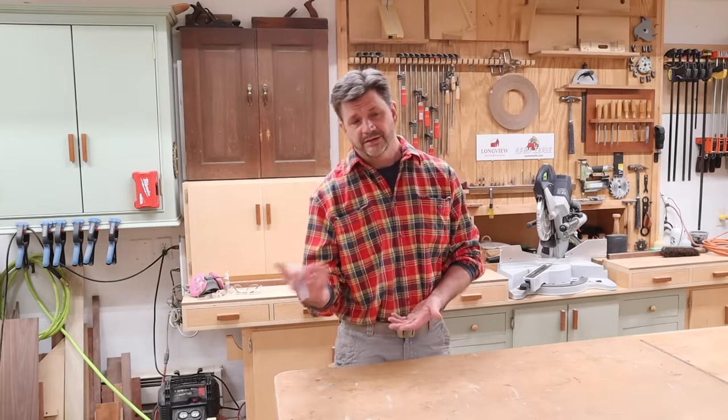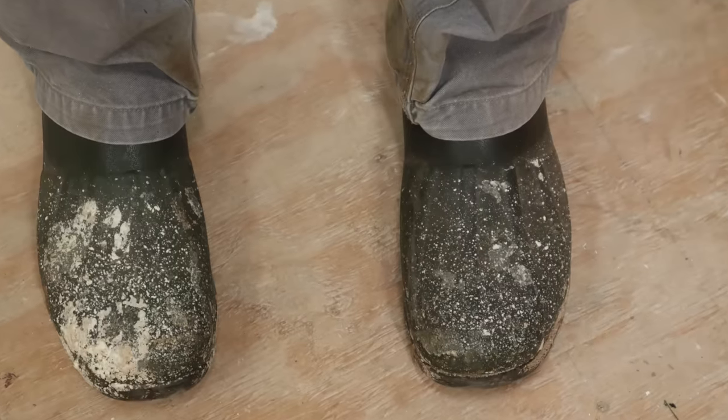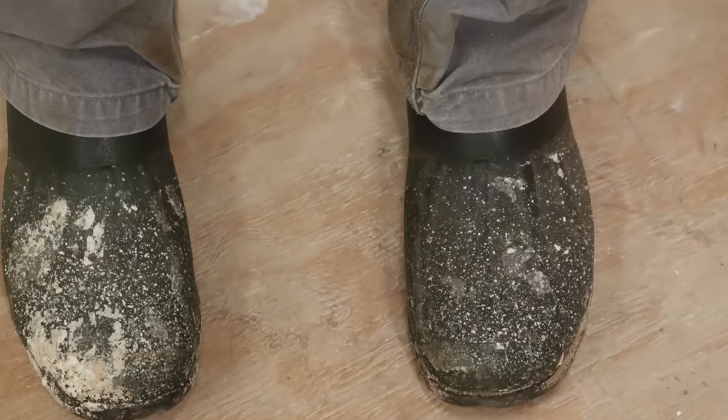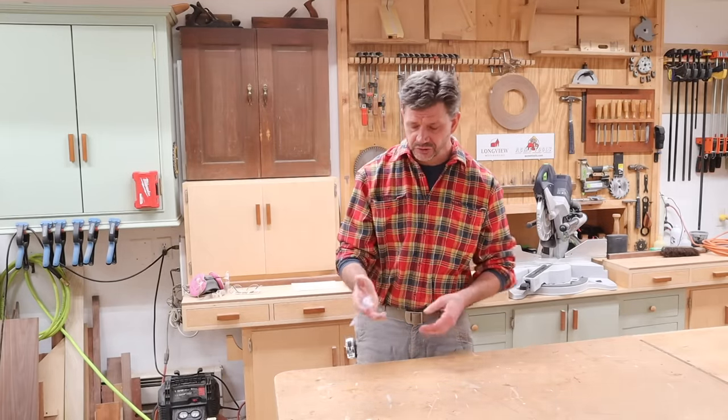I'm talking about my extension cord, my broom, things like that — my shoes are a mess. So when you get your Tyvek suit, get the little booties that go with it. Otherwise you're going to ruin your shoes.